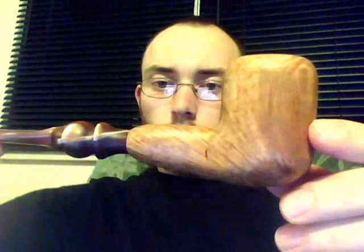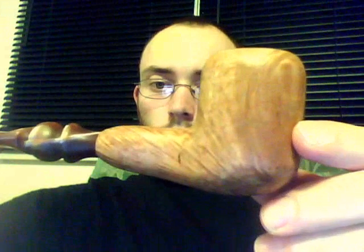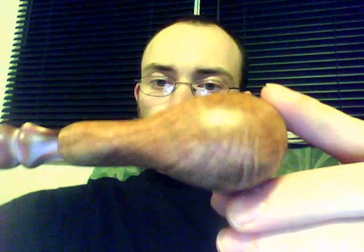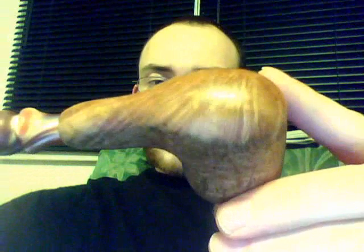Here we have my new pipe that I just built. I ordered a briar block from hamsmoke.com and fashioned this pipe. It's a fairly nice green and I'm pretty pleased with it.